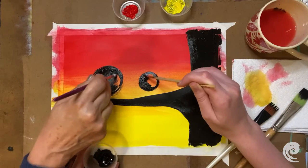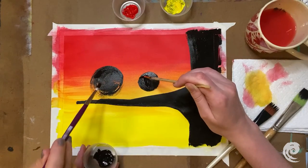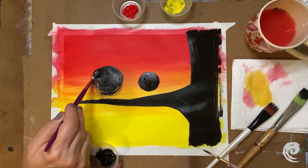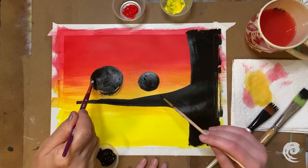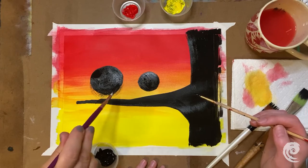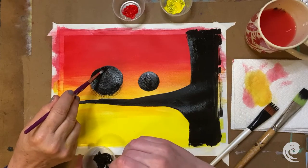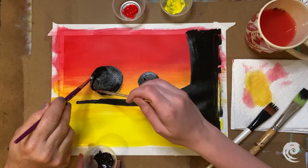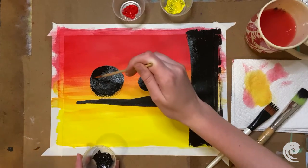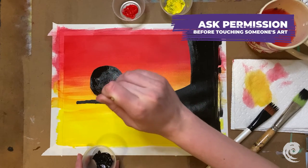Just going to fill that in and use a little water to make the edges nice and clean. You're quicker than me — mine's a lot smaller so I am a little bit quicker. You guys can totally help each other out whenever someone is struggling on a little part — that's okay. Just make sure you ask permission, because maybe the other person doesn't want you to touch their portion of the artwork.